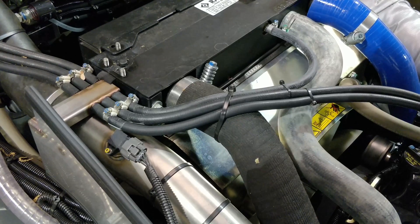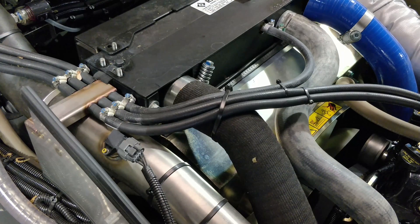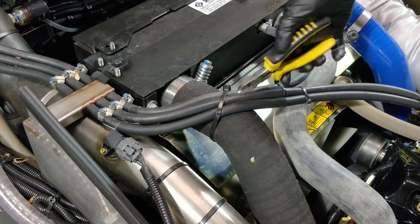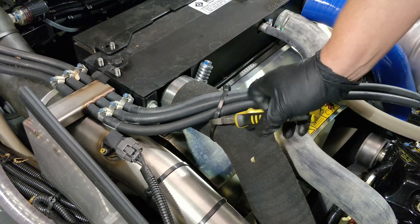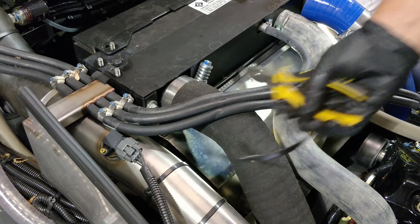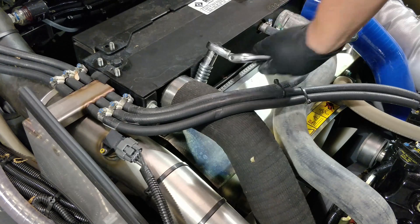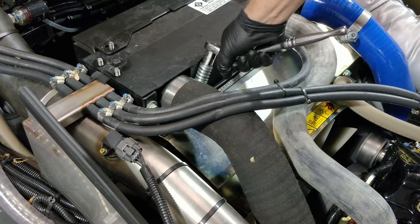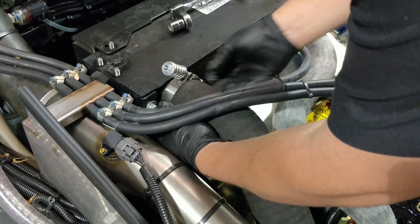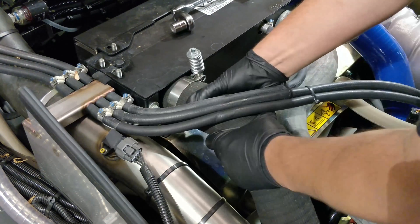We will do the same for the air inlet pipe on the left side of the intercooler. Cut the zip tie holding the pipe to the hoses. Loosen the pipe clamp and pull it off the intercooler.